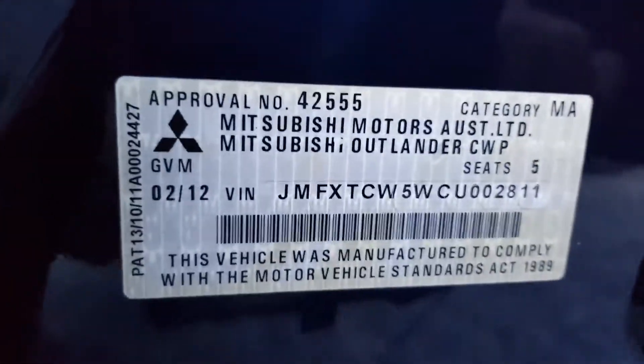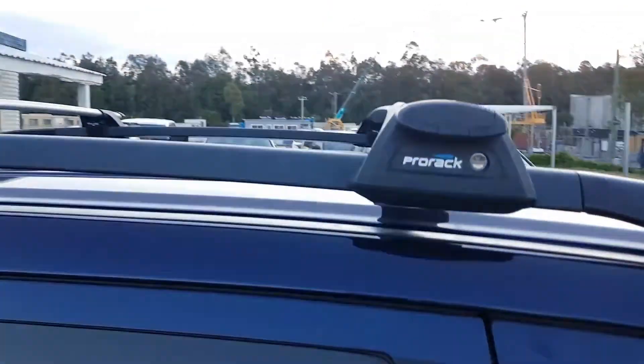It's a 2012 model. There's the VIN number and all that. It's also got roof racks up there.